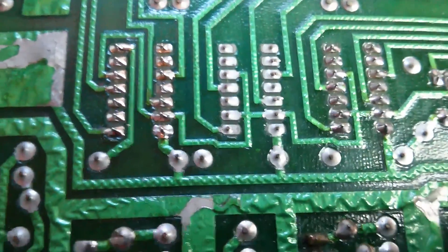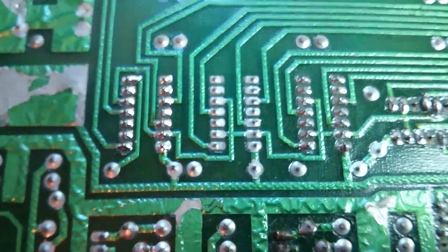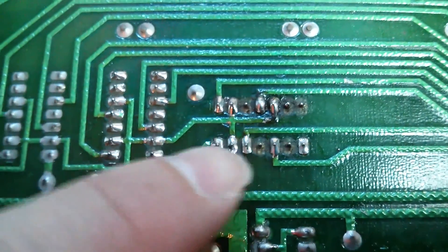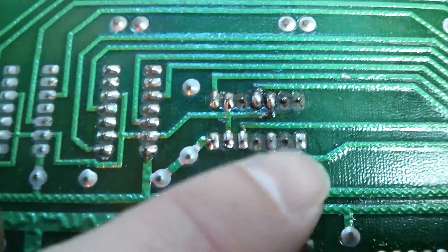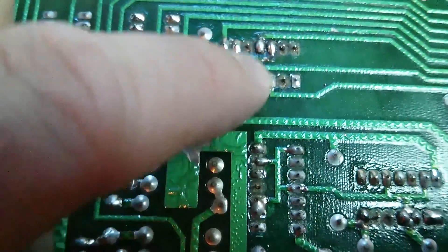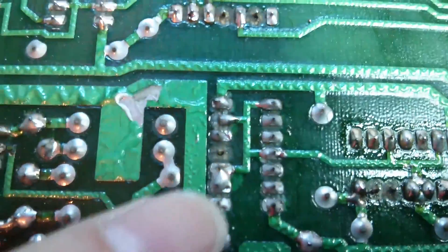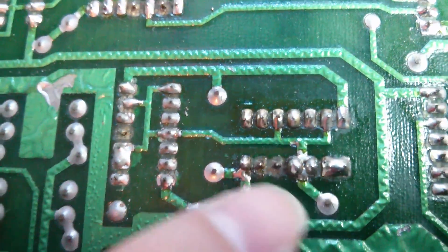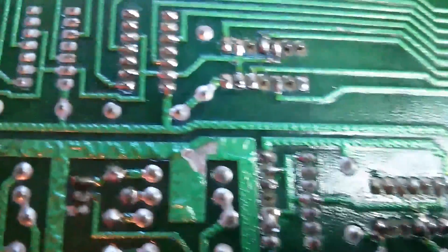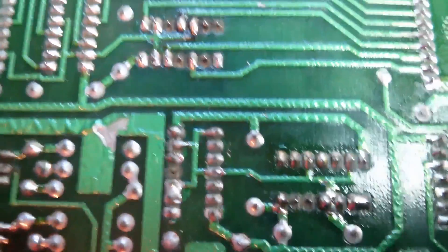Just to show you the difference in quality of soldering: these chips here are ones I've replaced recently, and here are the chips that someone else has replaced. Look at the big blobs of crappy solder, ripped up tracks, crap everywhere — I've actually cleaned these up as well with flux remover; they were all covered in brown crud. There's another one — ripped up tracks — and another one with big blobs and ripped up tracks. That's how you do it properly; that's not how you do it.